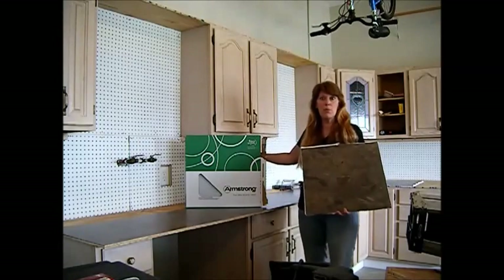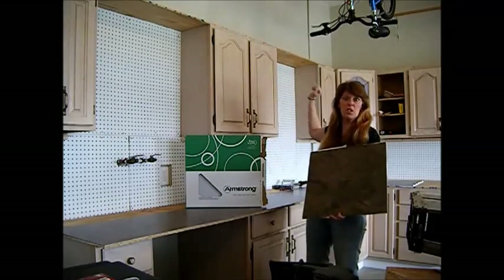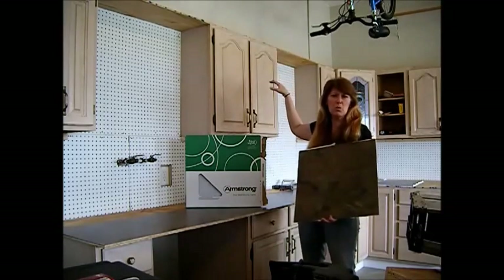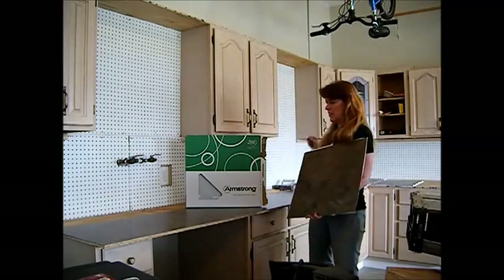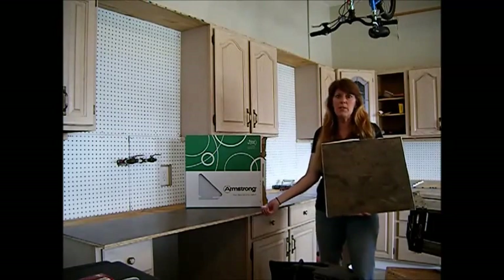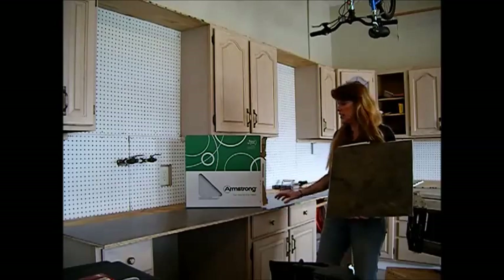My husband has put in all the pegboard. We hung all the cabinets, and he's even put a shelf here across the top for some more storage. In a garage, that makes it a lot easier to clean — no spider webs or debris. Today we've got half-inch plywood on here; that's all you really need is half-inch plywood, unless you're planning on standing on it.